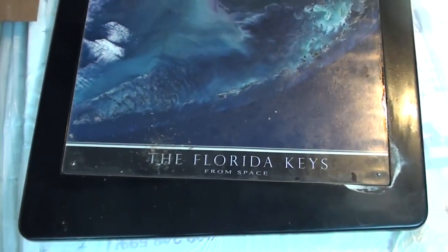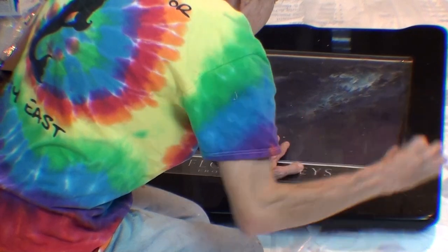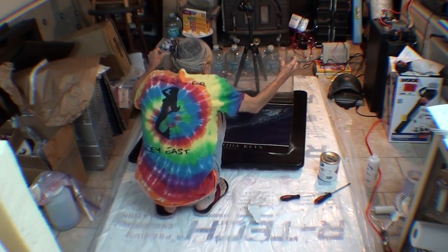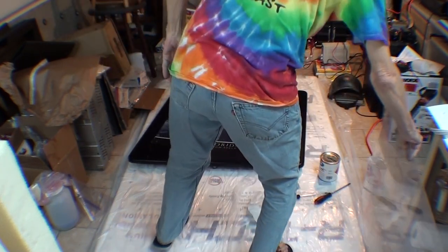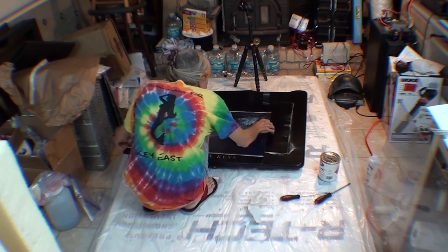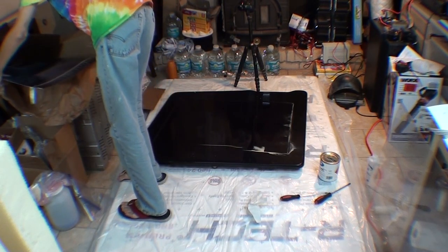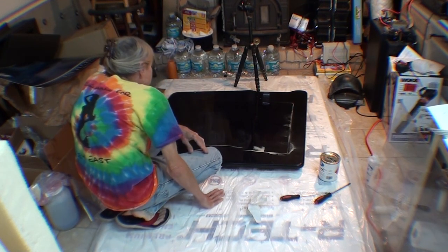So now begins my unauthorized repair. This table is pretty neat — it has a recess in the center where the artwork goes. It originally had a mat, but I like the satellite photograph better. Then it has a piece of plexiglass held down with a screw in each corner that covers the artwork. Kind of clever — you can lift the plexiglass and put whatever artwork you want on the table, and it's protected.